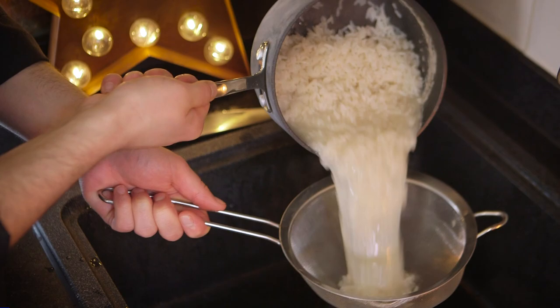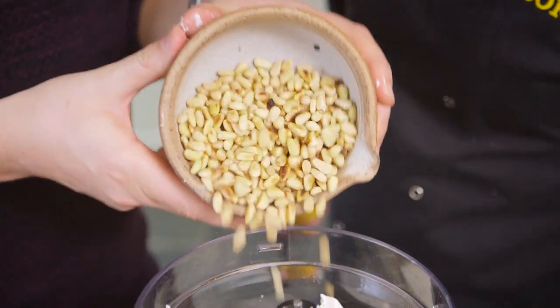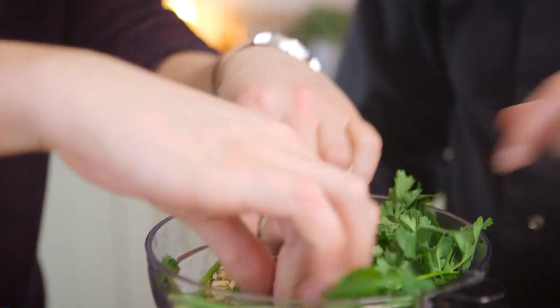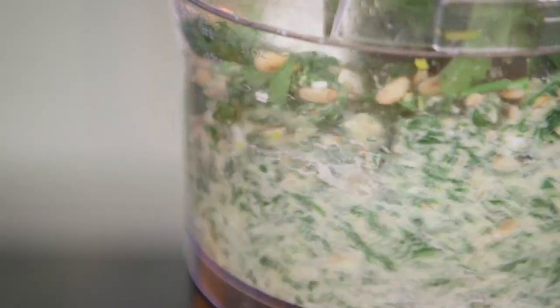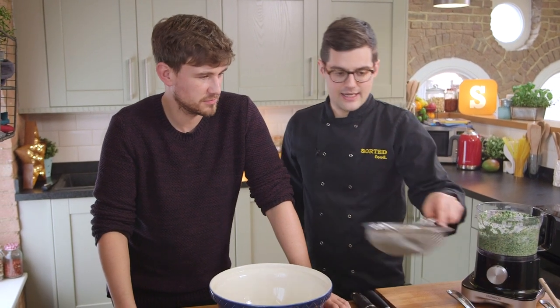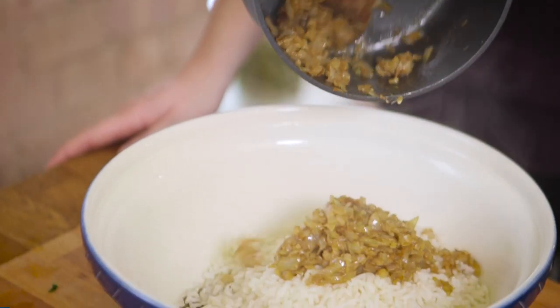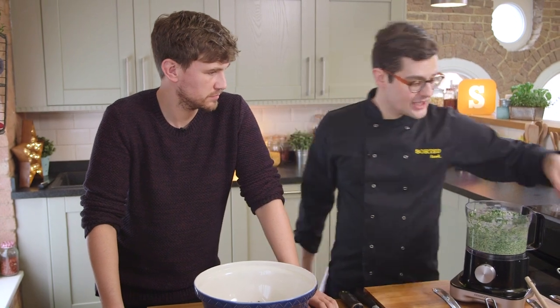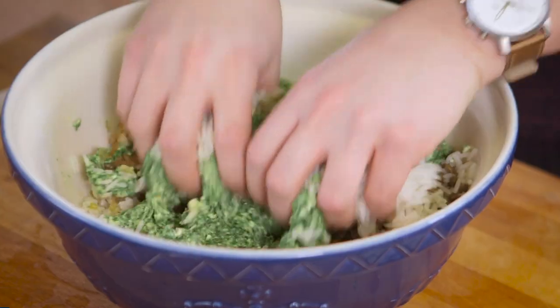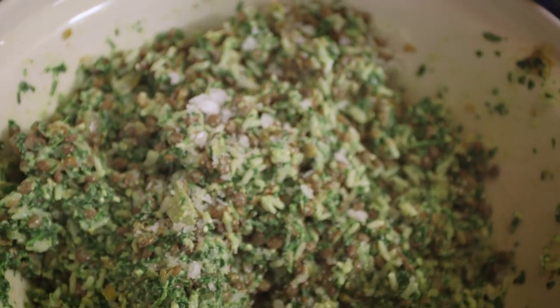Rice is good. To finish our filling, we're going to blitz up all of our squeezed wilted spinach, the feta cheese, the pine nuts, the fresh parsley and the juice and zest of one lemon. Give it a spin. Now combine it all — what we need is our lentils, our rice, our cooked and sweated off onions with the cumin and coriander, and all of our cheese and spinach mixture. Get your hands in, get it mixed. Check it for seasoning — a little bit more lemon juice or salt if it needs it.